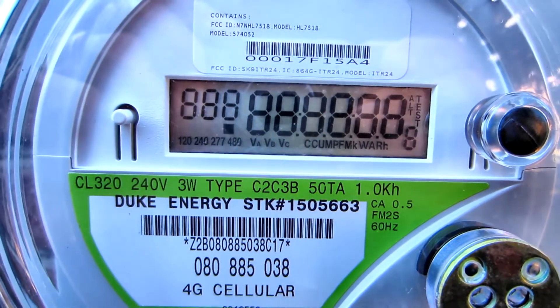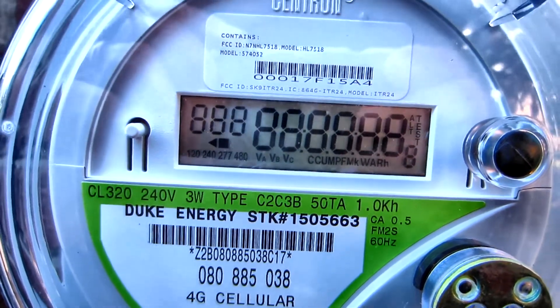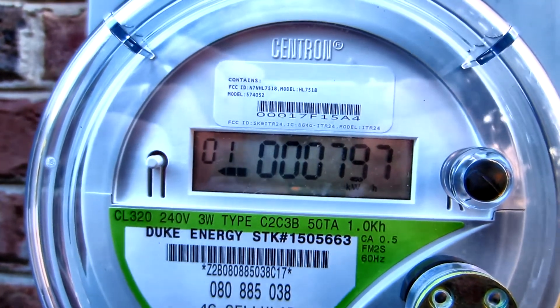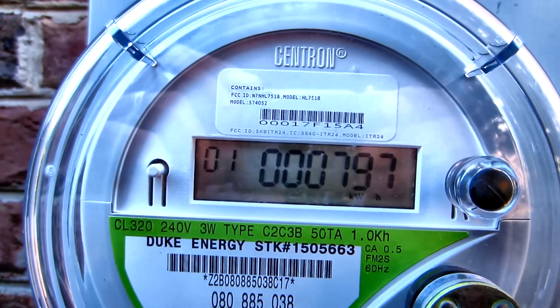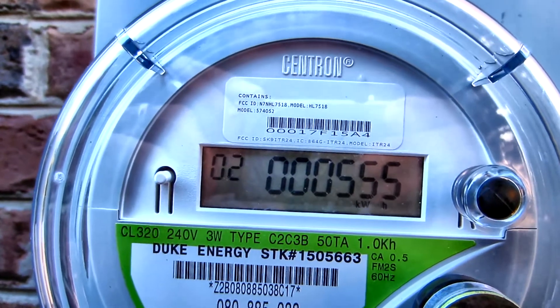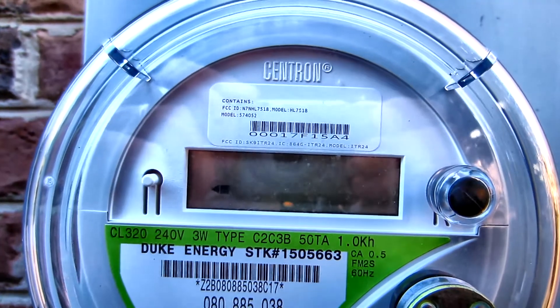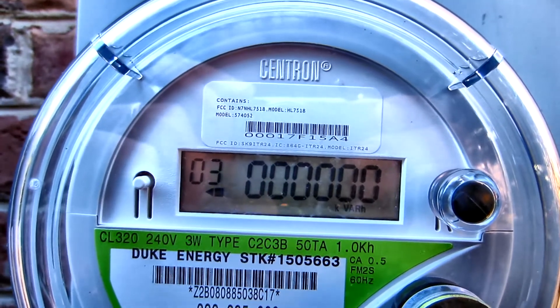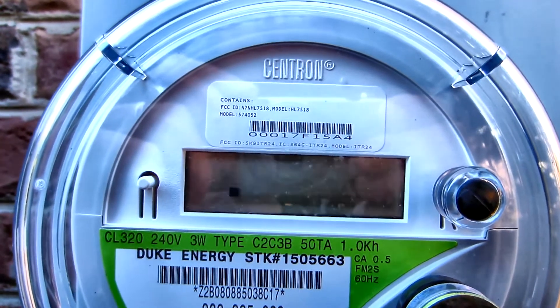This is the Centron-iTron meter that is actually a bi-directional net meter. I've recently installed solar panels and was concerned that I couldn't read the meter. So I did a little research and took some data and I think I figured it out, and I'm going to go over that with you.